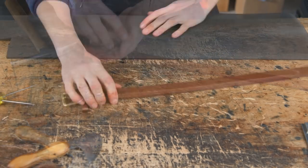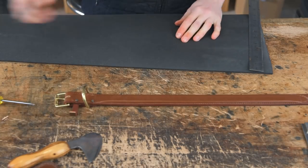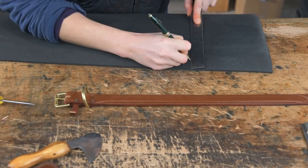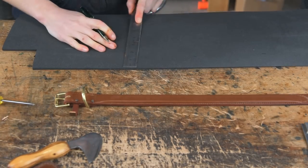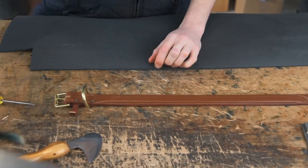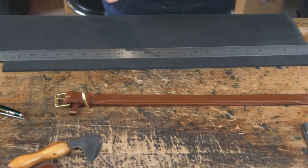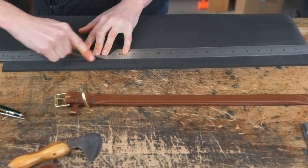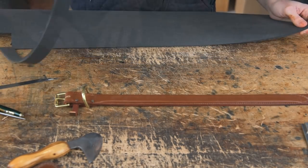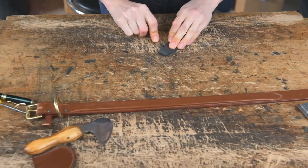Once you've tacked your collar together, cut out some padding. I like to cut my padding about a sixteenth wider than my overall collar — just mark that out with your ruler and cut along the line. The foam I'm using here is six-mil Plastazote from Abbey England. You can also use neoprene or a similar material. Once you've cut your strip out, taper the ends on one end and then skive that end down to nothing with your knife.